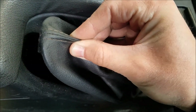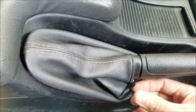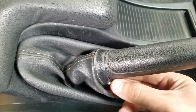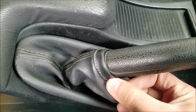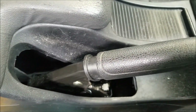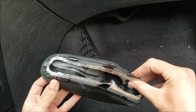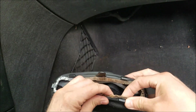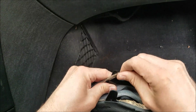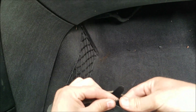To remove the handbrake gaiter, just pull on the back part and the plastic holder will unclip. Undo this little button right here and pull the gaiter off. You can see the leather piece is held in with plastic clips — just undo the leather part and you are basically done.